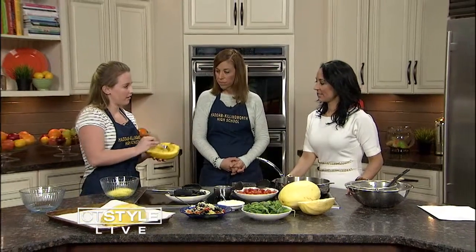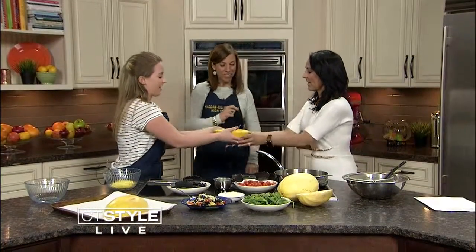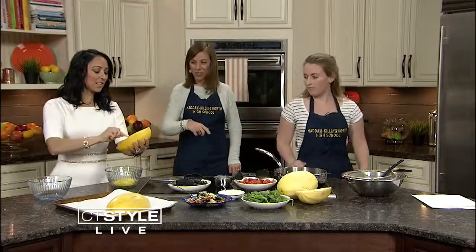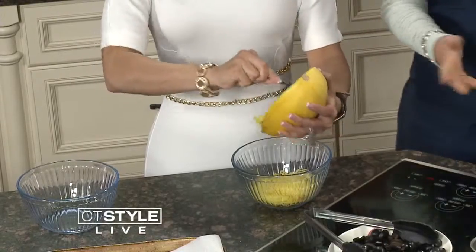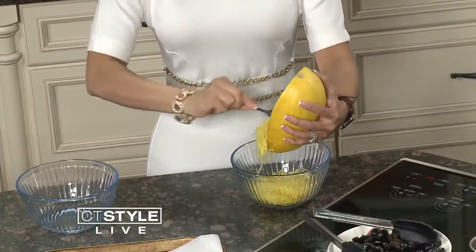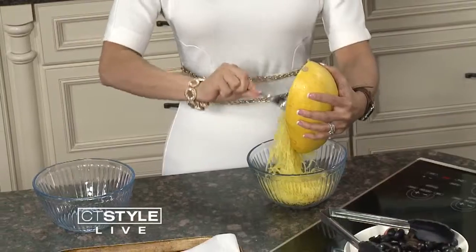When you're done with that, it'll be ready to be scraped out. I'm just going to scrape this off — it does actually look like spaghetti when you start doing this. You could put pasta sauce over it or anything. You really trick people. It's a healthier version.